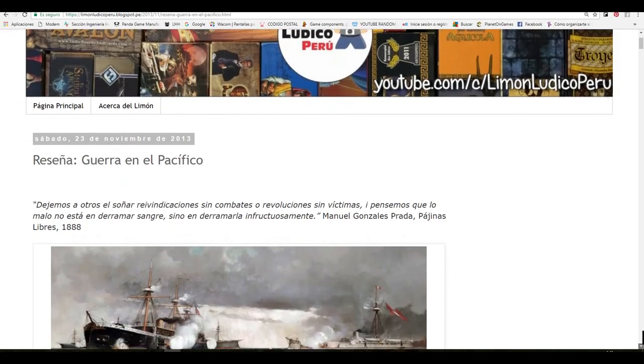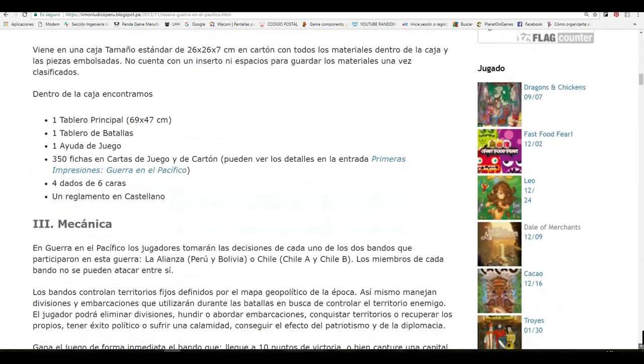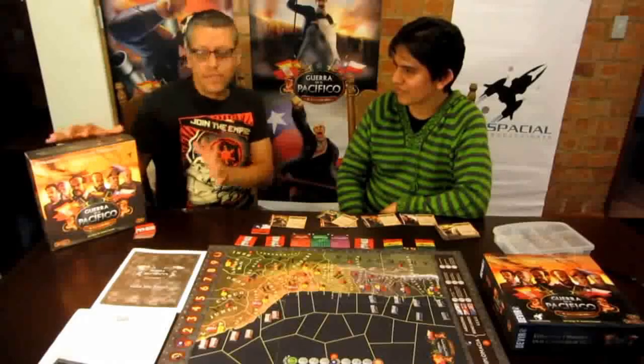Guerra en el Pacífico fue lanzado en el año 2013 y fue una de las primeras reseñas de un juego peruano que realicé en el blog, en noviembre del 2013. En esa época era uno de los primeros juegos que se lanzaban con una mecánica y temática diferente.